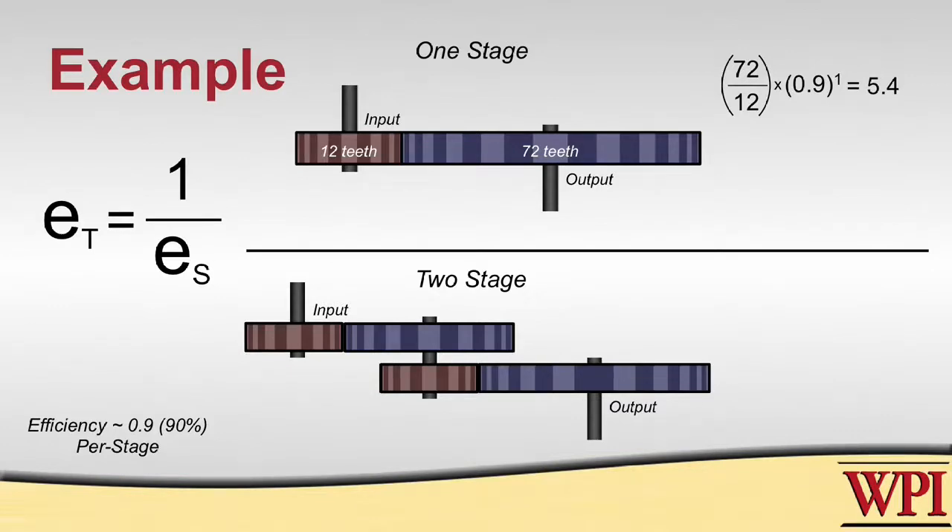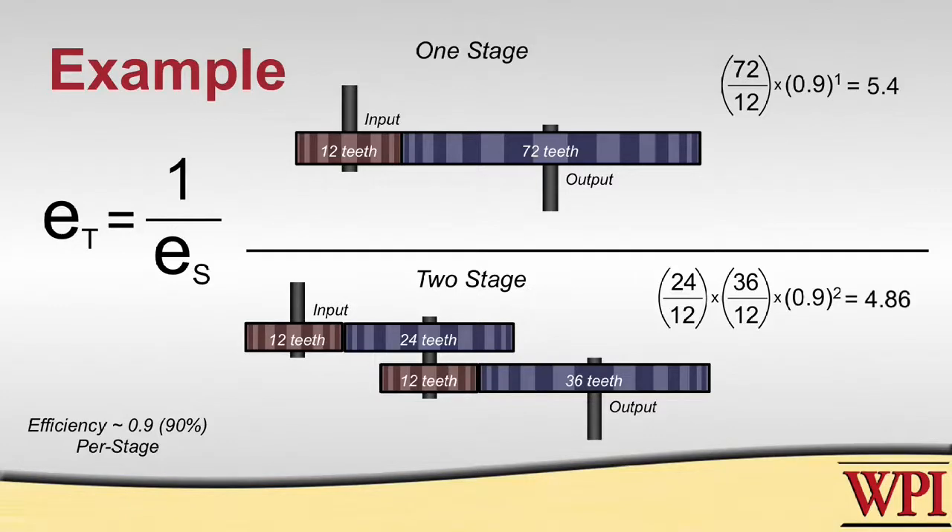In the second case, we have a 12-tooth gear driving a 24-tooth gear on the same shaft as another 12-tooth gear driving a 36-tooth gear. Taking the torque ratio of that and multiplying by our efficiency of 0.9 raised to the power of 2 — because there are two stages — we end up with a torque ratio of 4.86.